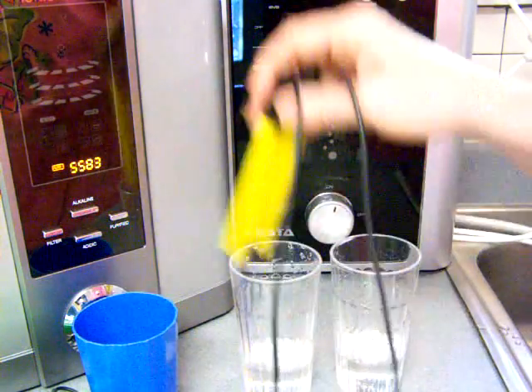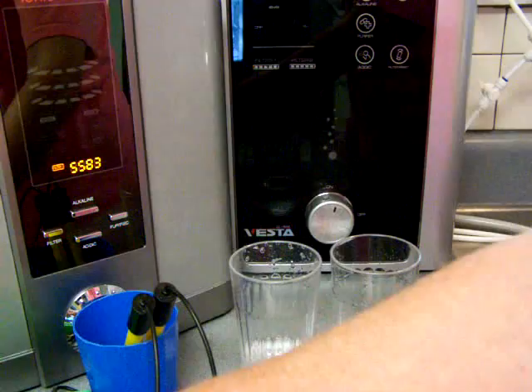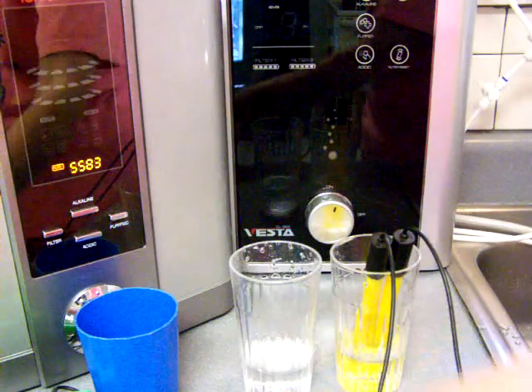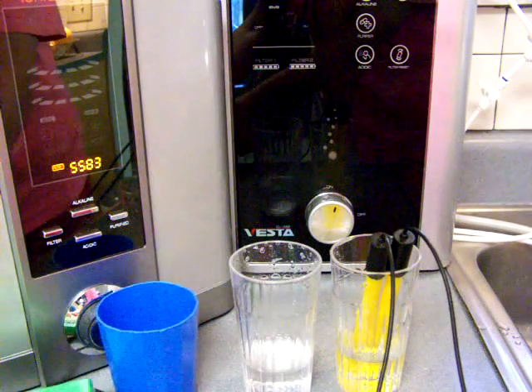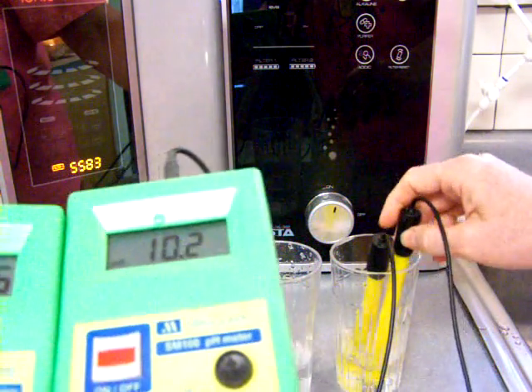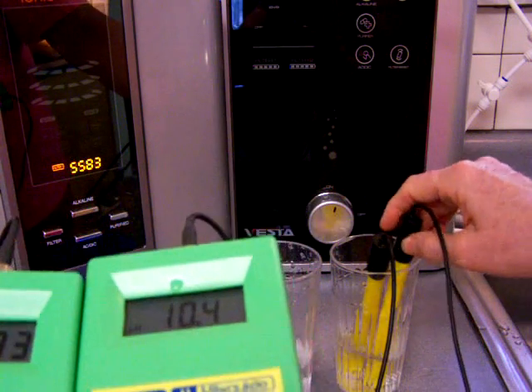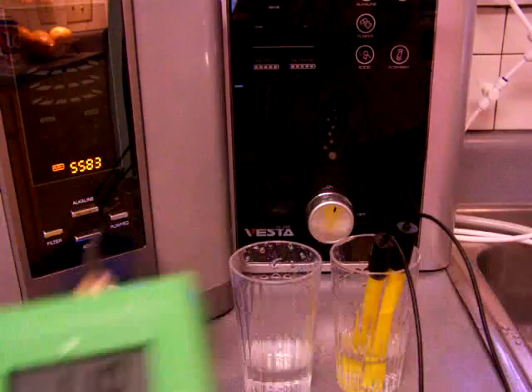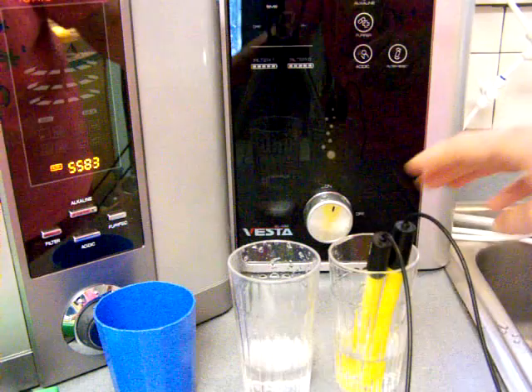Next we'll neutralize that. And very, very similar results — 10.7, 10.8 pH with a negative 730 something.